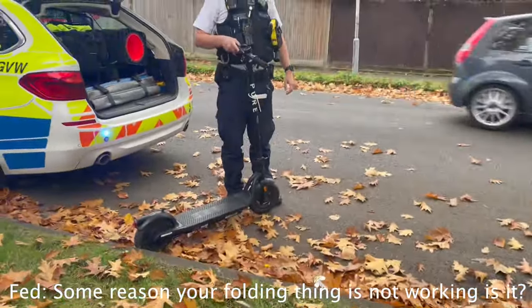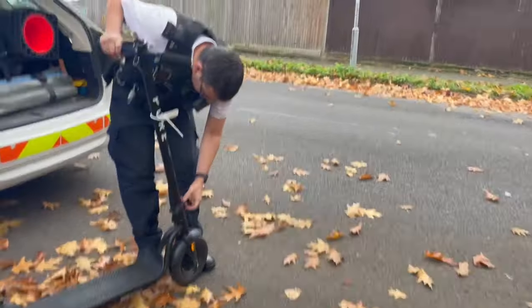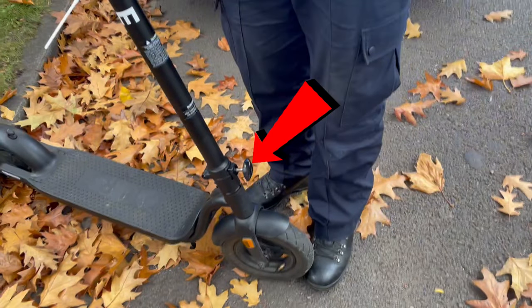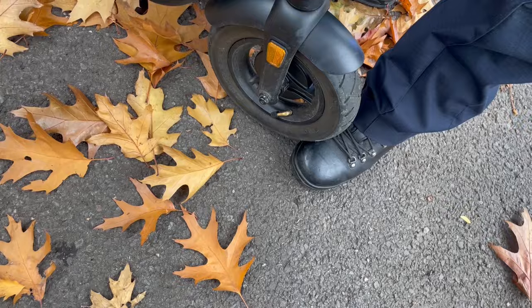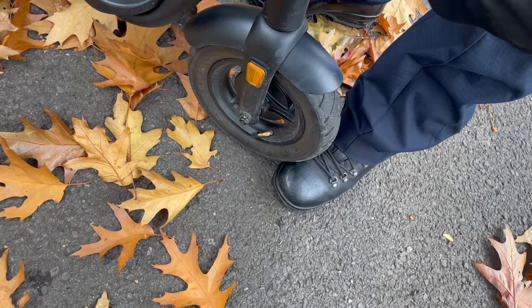For some reason, the folding thing's not working, is it? Are you broken? No, I've just unscrewed it, because that's how you fold the thing down. Well, it's broken there. How the hell did you... The focus might be okay, which is weird.